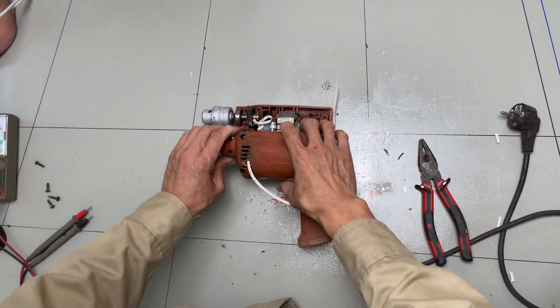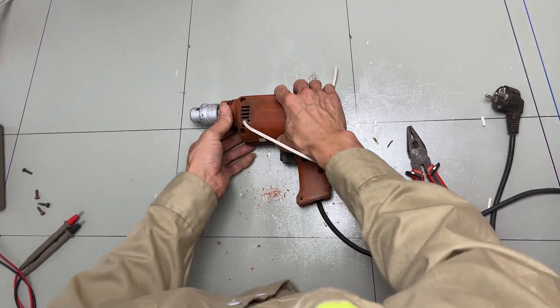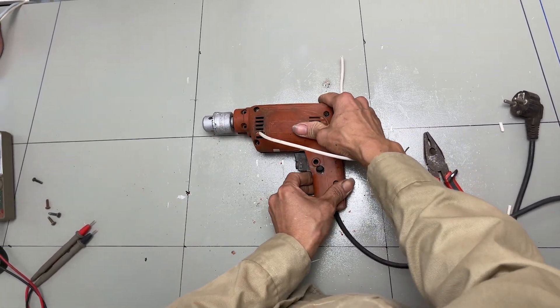Now, let's attach the remaining side of the welding machine housing.